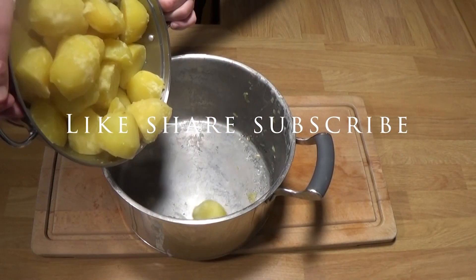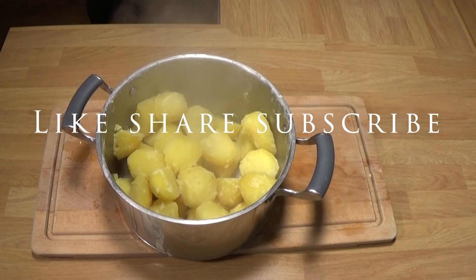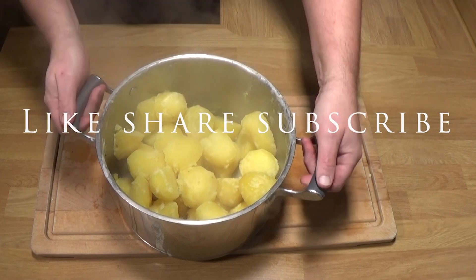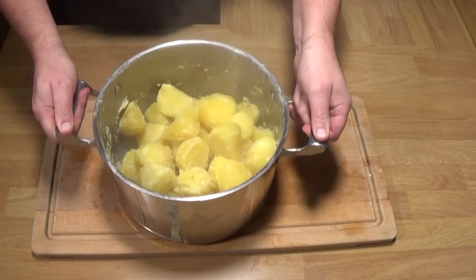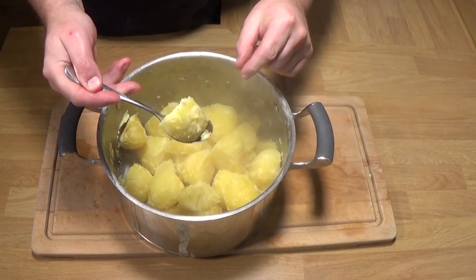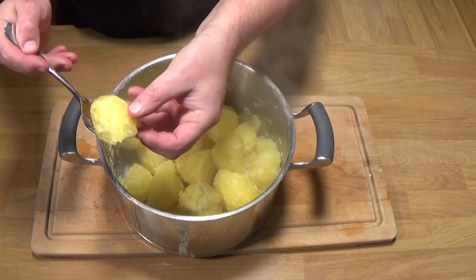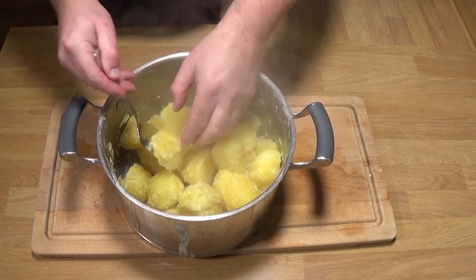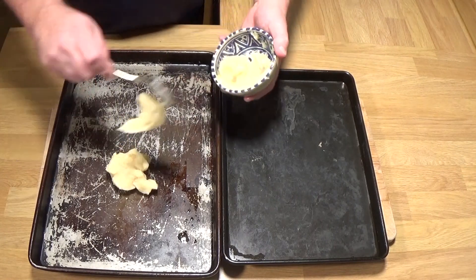So give them a drain, let them steam off for a minute or so — and now this is where that baking soda really makes a difference. Give them a little bit of a chuff about in there. Obviously if you've overcooked them they're going to fall apart at this stage. But you see that? It's almost like sort of all those little blistery bits on the outside — almost like mashed potato on the outside. That's what's going to get so, so crispy.